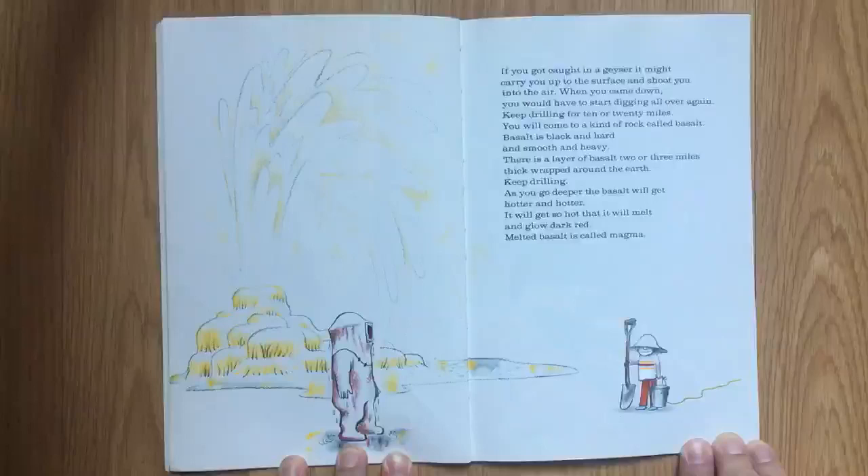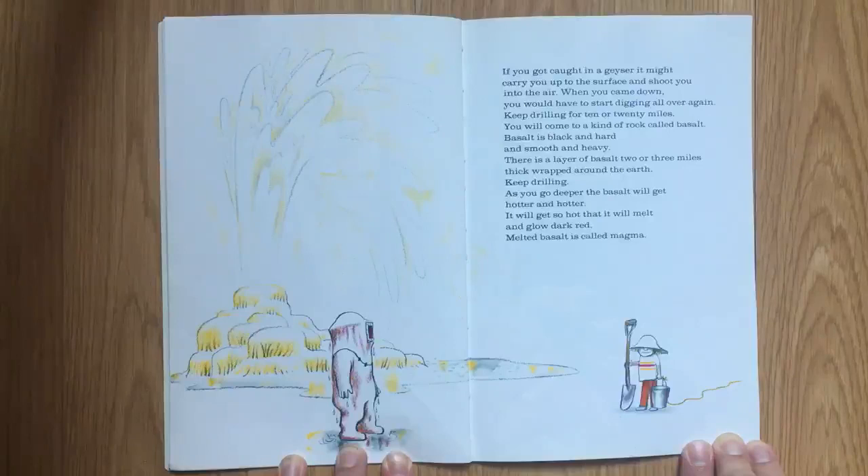If you get caught in a geyser, it might carry you up to the surface and shoot you into the air. When you come down, you will have to start digging all over again. Keep drilling for 10 or 20 miles. You will come to a kind of rock called basalt. Basalt is black and hard and smooth and heavy. There is a layer of basalt two or three miles thick wrapped around the earth.